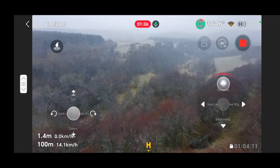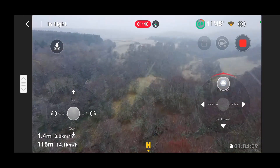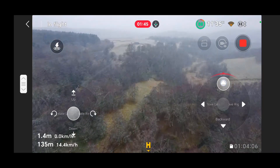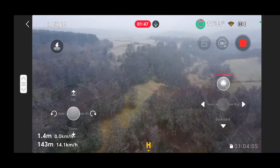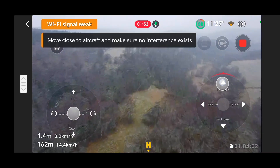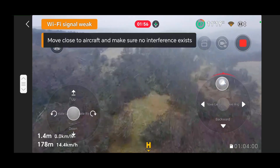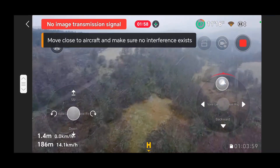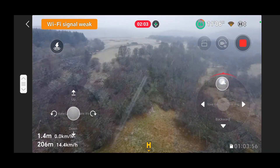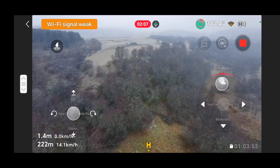We're at about 100 meters now. Previously, without putting the phone into airplane mode, I managed to get 150 meters, which I thought was really good. I then heard on the internet via YouTube that if you turn on airplane mode — which basically turns off the WiFi on your phone — you can actually increase the distance.